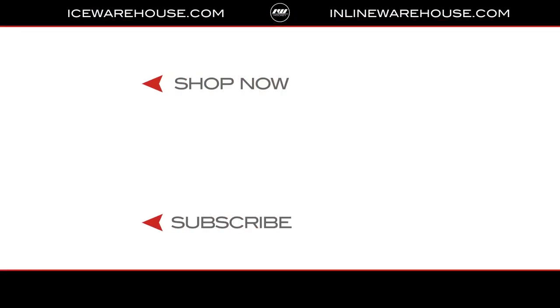If you're looking for more information, hit that shop now button, be sure to give us a thumbs up, and subscribe to stay updated on all the new incoming hockey gear.